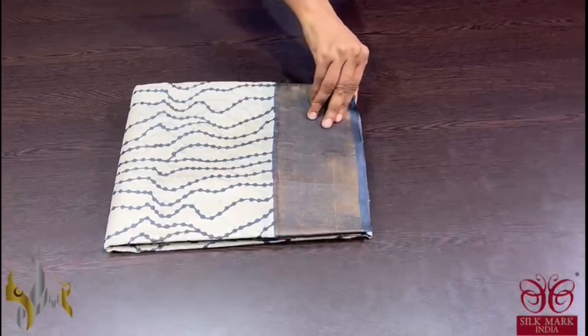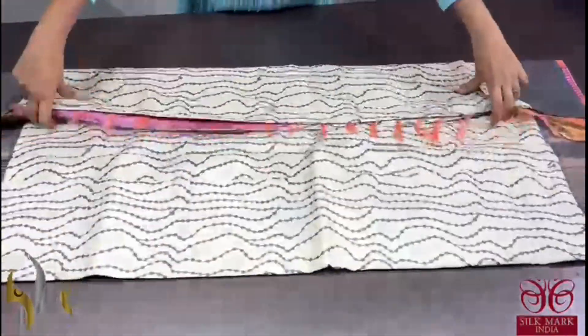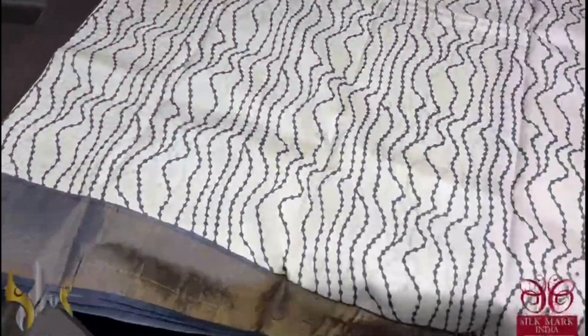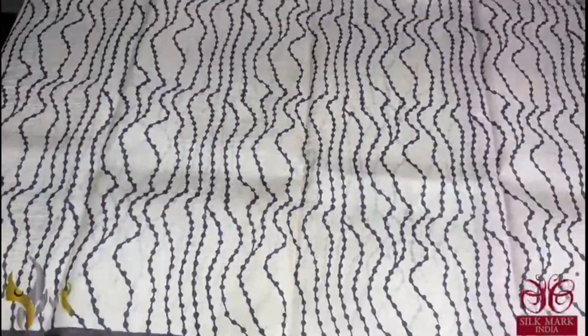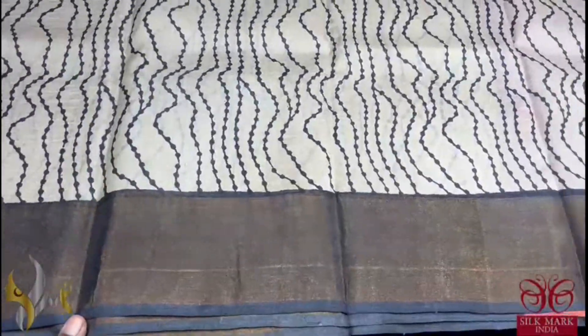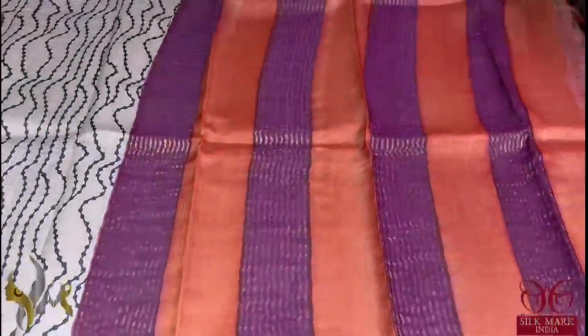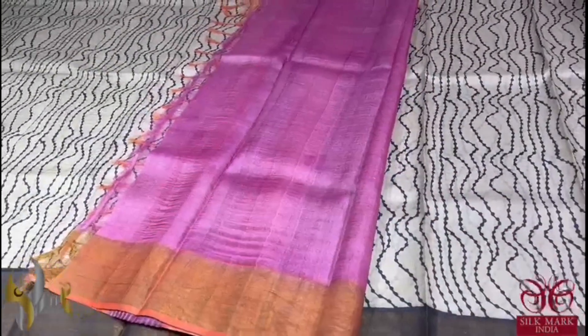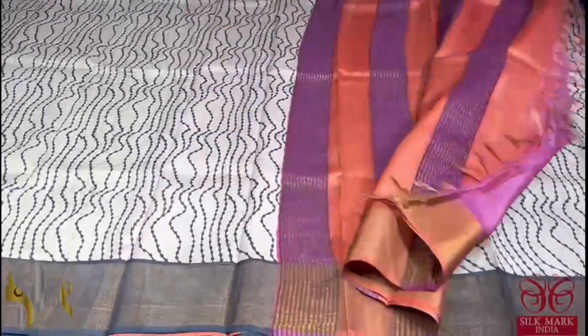Pure tassel silk saree, premium quality, hand block printed. A very beautiful cream saree with black prints, curvy vertically lined pattern. Very different and simple pattern with blouse border in black. And we have a multi colour purple and orange colour base in the pallu. And we have a contrast pink and black colour blouse piece. Very different combination, comes with authentic silk mark.